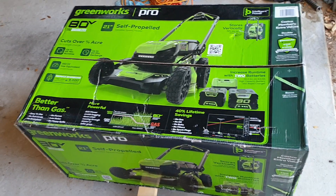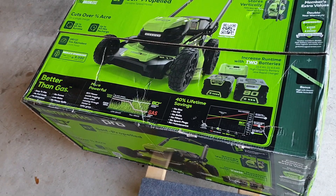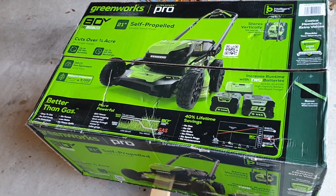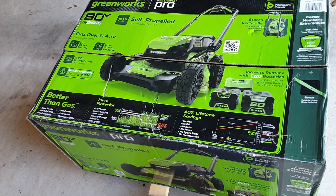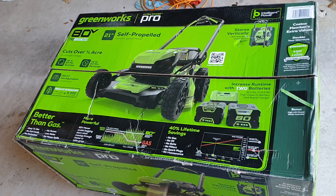This Greenworks Electric Mower was on sale at Costco. It was $599 minus $100 off, so $499 plus tax.